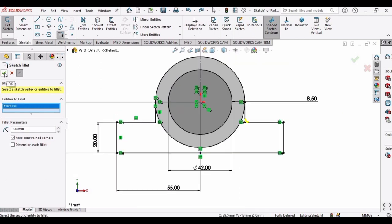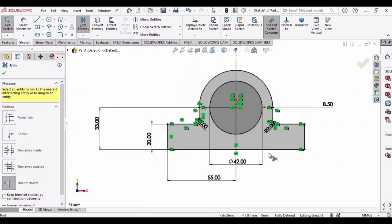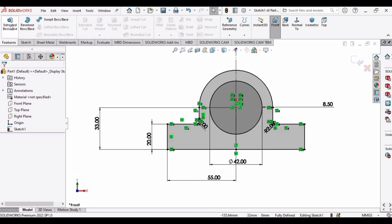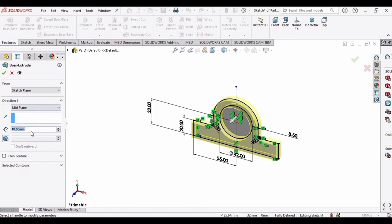Click OK — the fillet has been applied. Now it's time to trim the entities: select this circle and this one so these curves are eliminated. You can see the sketch color has changed. Go to Features, select Extruded Boss/Base, specify Mid Plane, and extrude it to 14 mm.